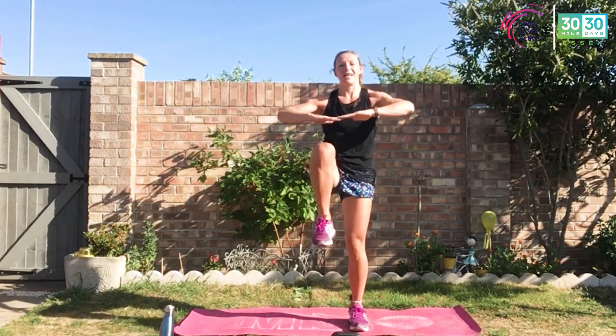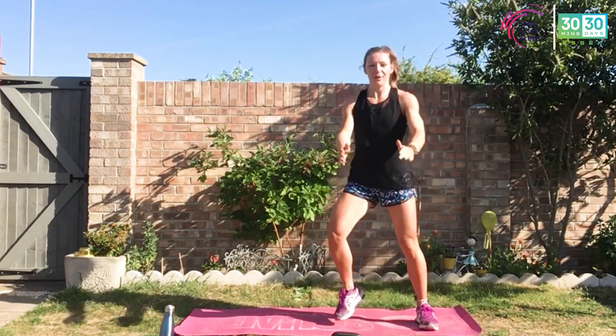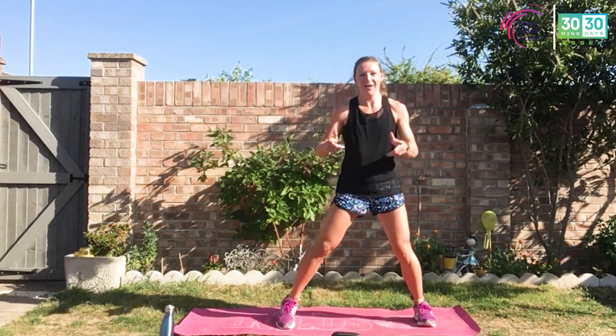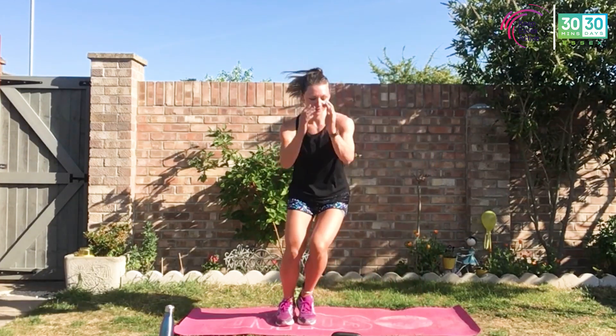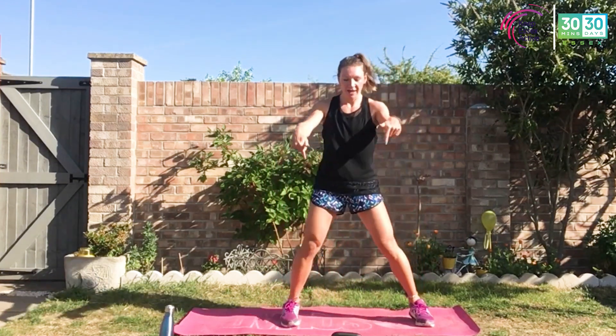So we've got three different sets today, two exercises per set, with different variations using the kettlebell — but all can be adapted to body weight. Three sets, two exercises per set, eight rounds in each set. We're going to do two of the first exercise, then two of the second, then repeat for eight rounds. Don't panic — I've got you, I'll be talking you through as we go. 25 seconds work, ten seconds rest. You should need that active rest in between — side stepping or a light jog to keep that heart rate up.